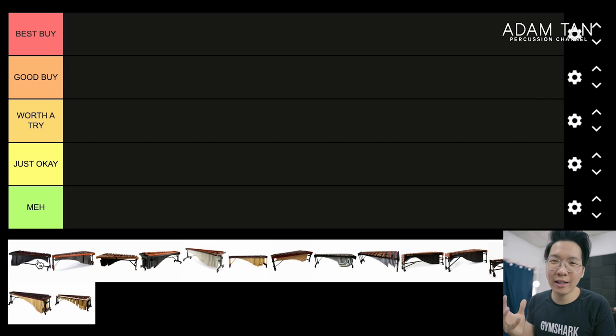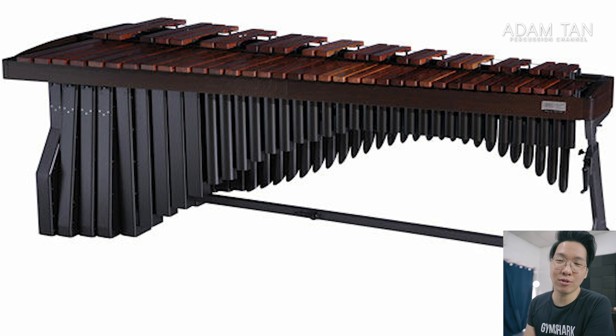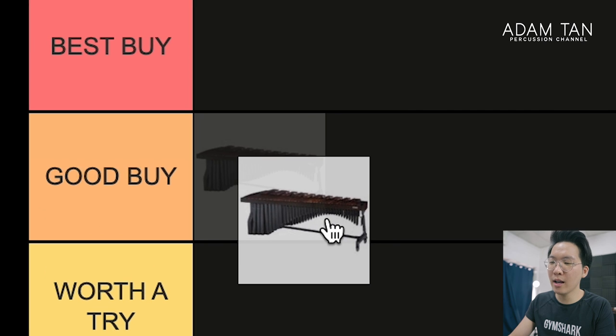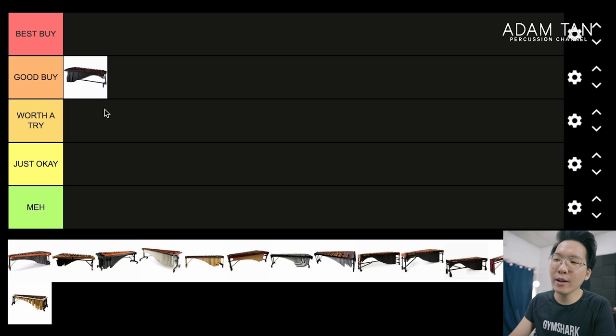I don't really like the stacked resonator look — the whole boxy stacked resonator thing feels like it's from the 90s. I don't mind the sound of the Adams instruments; they actually sound pretty good, pretty warm, similar to Marimba One, although Marimba One has more bass and speaks a little more at the top for my personal taste. So I'll put Adams in the Good Buy tier. If I could choose any brand other than Marimba One, it probably would be Adams. They're a bigger, more established company, so it's not a bad pick at all.